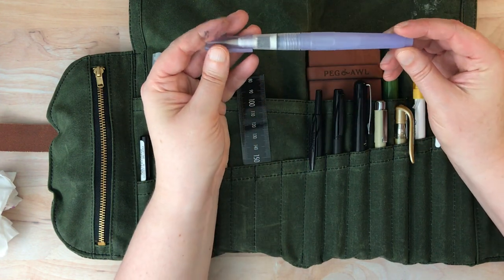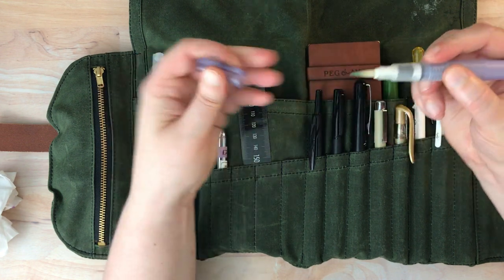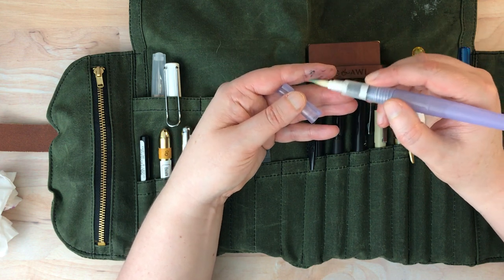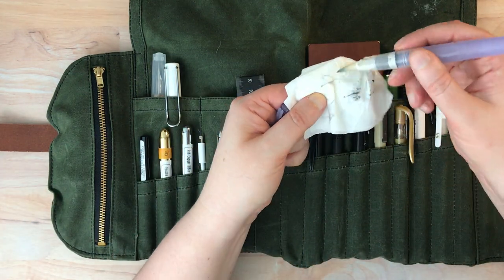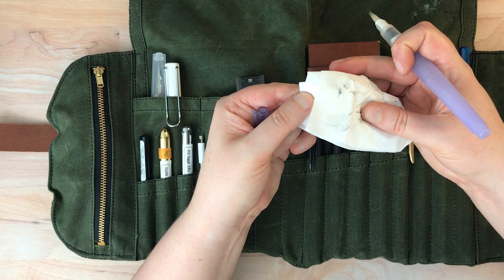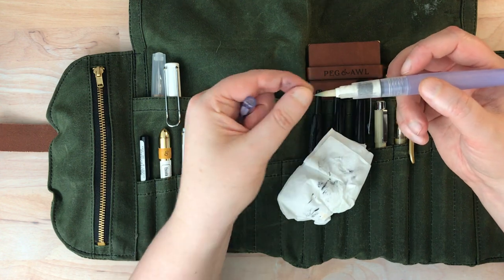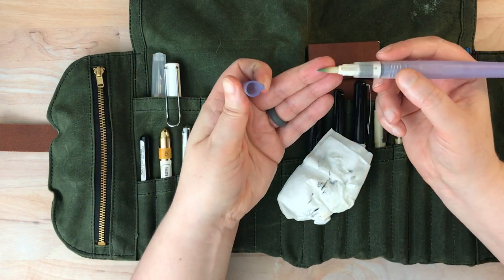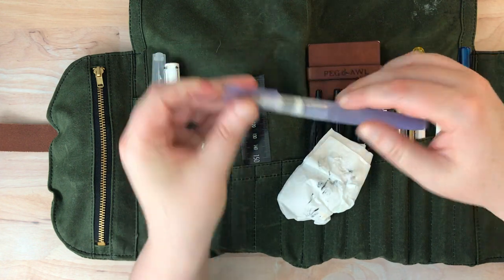I have a little water pen, or water brush here. This is from Kuretake. I've used it a lot so I think it probably needs to be replaced — it's gotten a little worn. You can see the ink is very water soluble. I think this is the large tip for this model of Kuretake, but I'm not entirely certain.